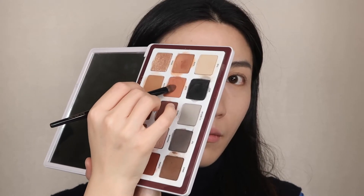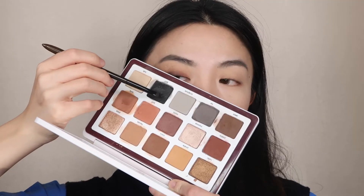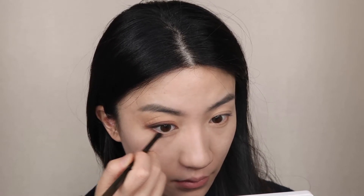For my lower lash line I'm swiping on the Buff shade, then swiping Tusk — the light beige shade — onto my inner corner and lower lash line. Finally I'm using Spot, the eyeliner shade, to give my lower lash a little bit of definition — just very soft edges as a lower lash line, nothing crazy, just to give a little definition.